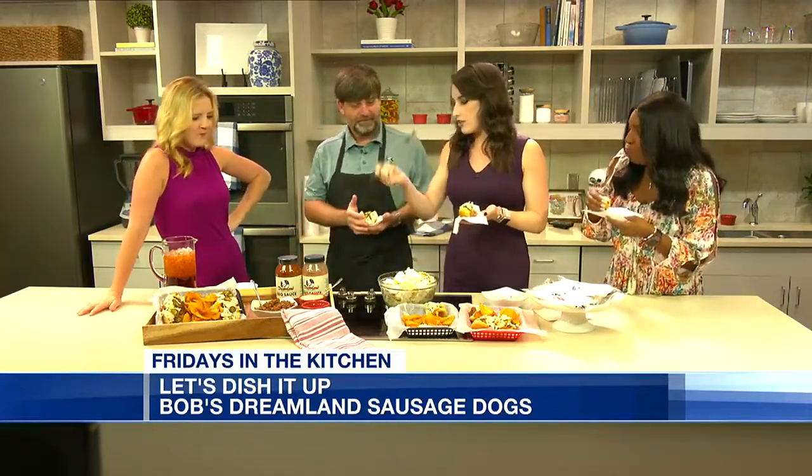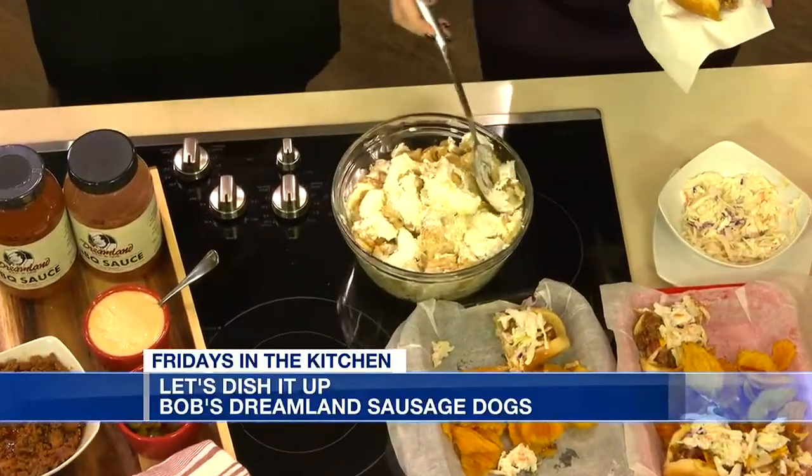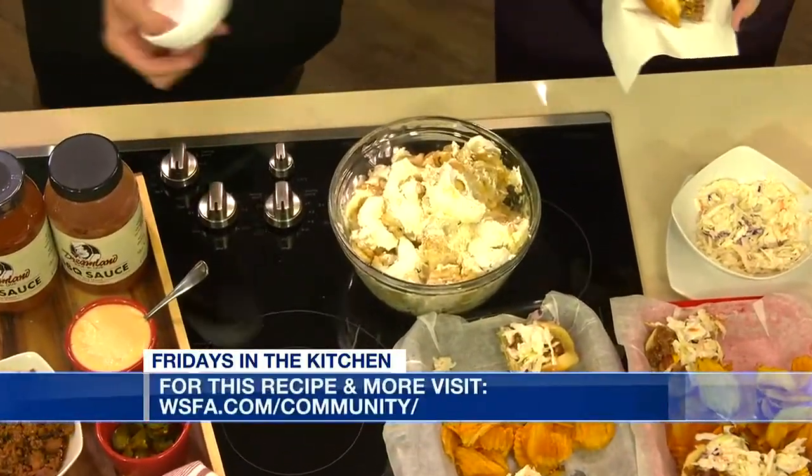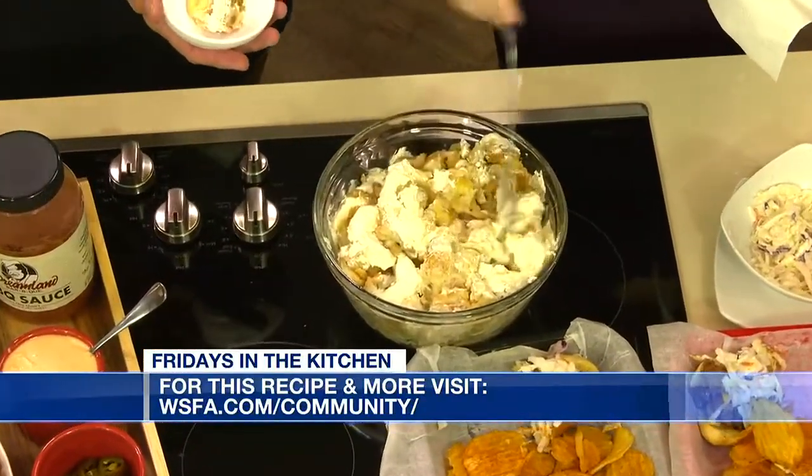How do I get this spoon when I come to Dreamland? Because this is the spoon I want to eat my banana pudding with. We've got that size spoon. Do you have that size serving at Dreamland? And he told me with the coleslaw, don't be shy.